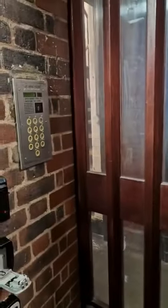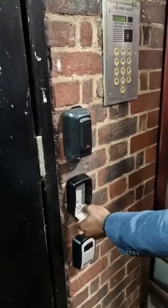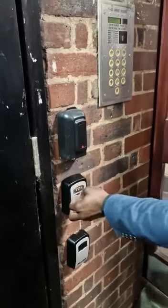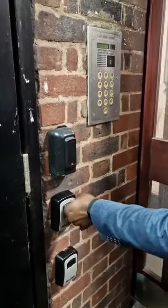Once the door is open, hold the door open, put the fob back in the keypad — in the key box — and shut the box. Then just reset the code and shut the lid.